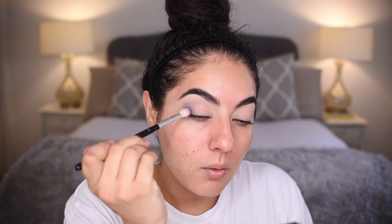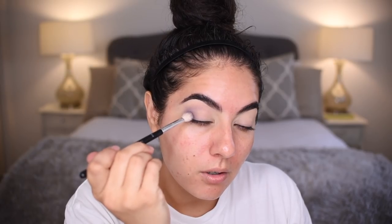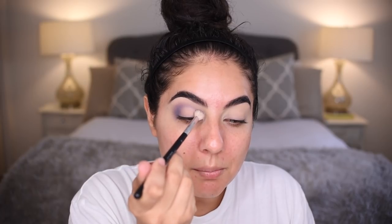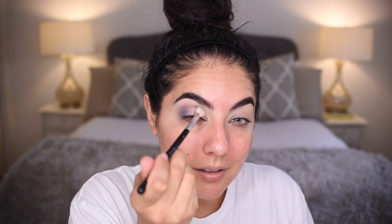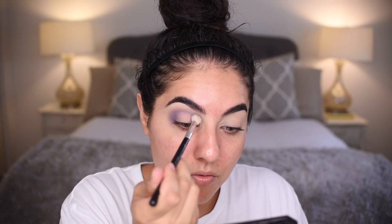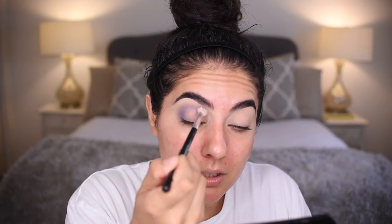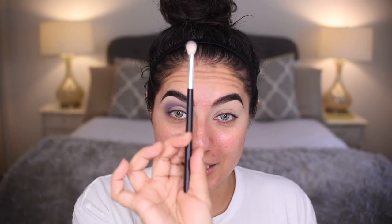I'm going to start not where I started before on the lower outer corner, but higher up here — start to bring Seoul in swiper motions in the crease and above the crease area of the eyelid, blending it back and forth. Now I'm moving in a circular motion blending it. You can use circular and swiper motions — those are the two kinds of motions I like to normally use when blending eye shadow.